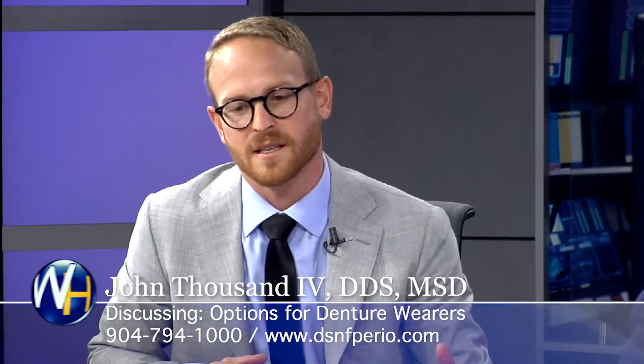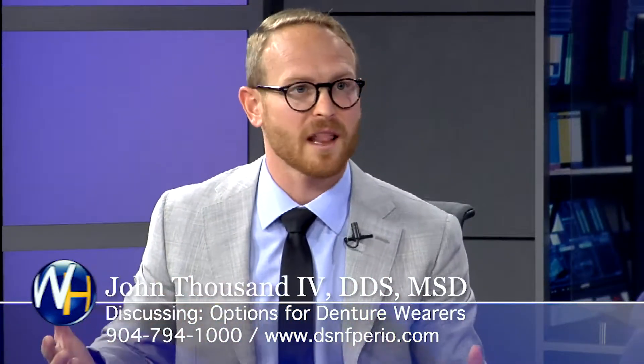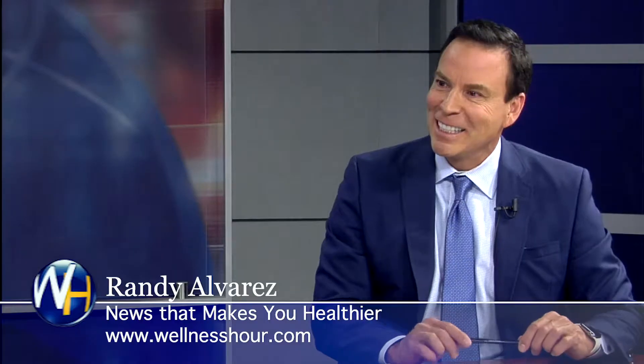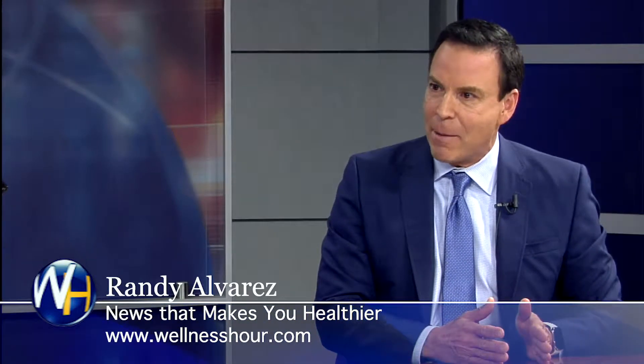It improves the way you taste, but it also improves the way you speak. Remember, we're talking about removing the roof of the denture — you don't have that lisp anymore. That actually is a pretty big difference. So for the denture wearer, a fixed set of teeth or snap-in, snap-out? You don't like snap-in, snap-out teeth?